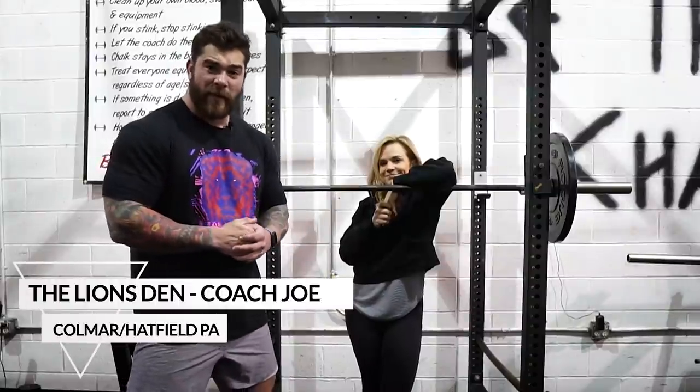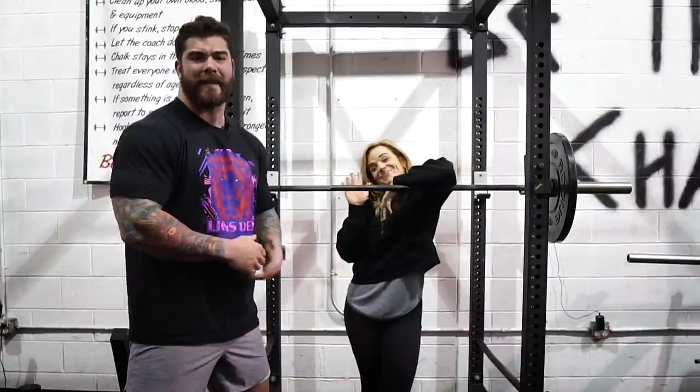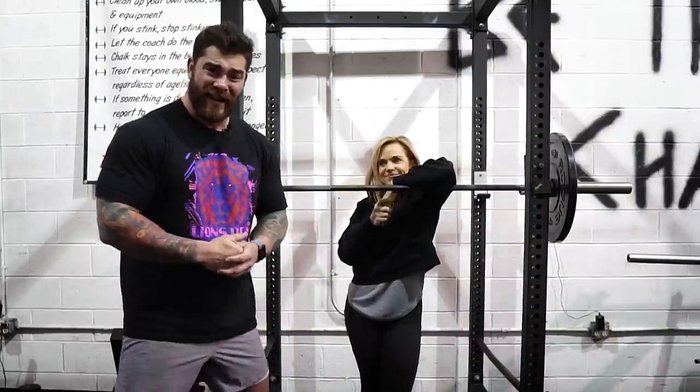What is going on guys? In this video we're going to be covering five tips to fix your squat and I have the amazing Coach Tanya who's going to be helping me out giving you guys these tips, because my knees are bothering me right now and I need her to help me out.